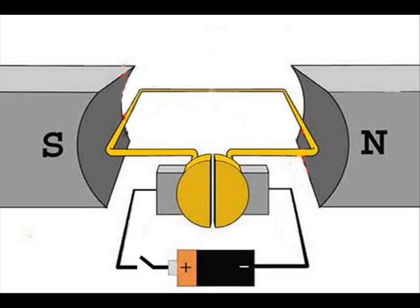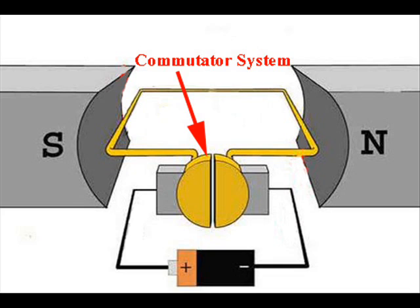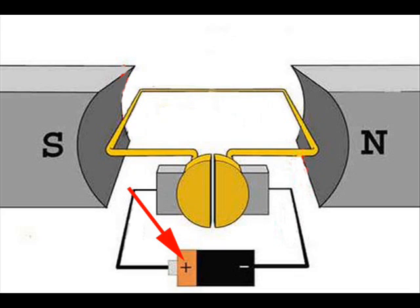Let's take a simple elementary model of a DC motor. In this model, one single turn of conductor is placed between two opposite poles — that is, the north pole and south pole — as shown here. Now if we start supplying DC through a commutator system to the single turn, current starts flowing through it. The positive terminal of the battery is connected with the left conductor of the turn and the negative terminal is connected with the right conductor. The south pole of the magnet is placed at the left side and the north pole is placed at the right side. Current in the left side conductor flows inward and current in the right side conductor flows outward.